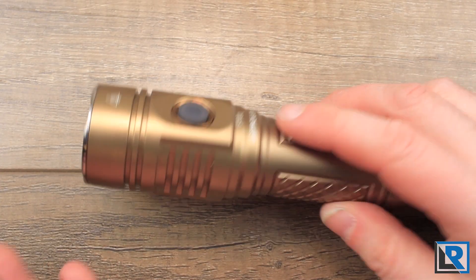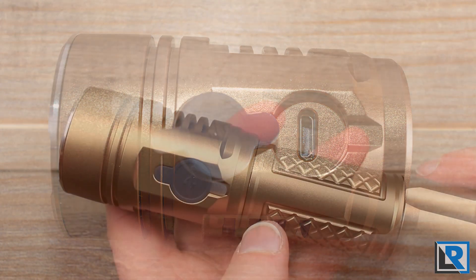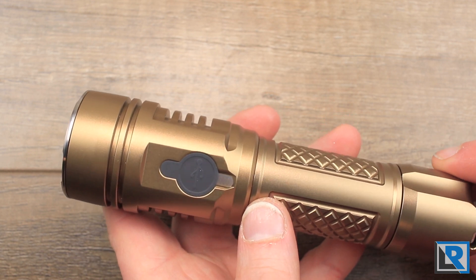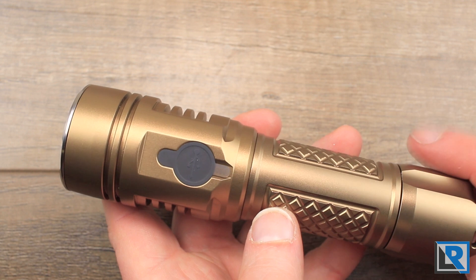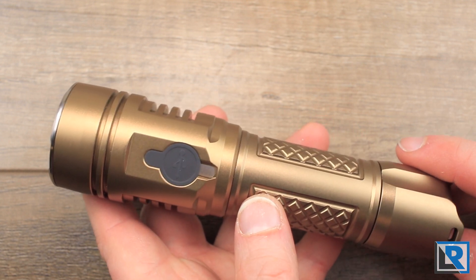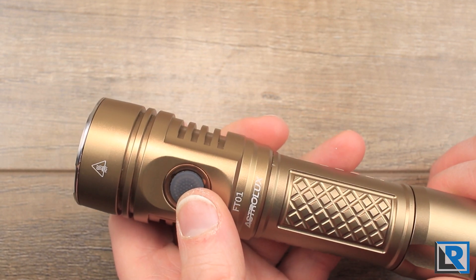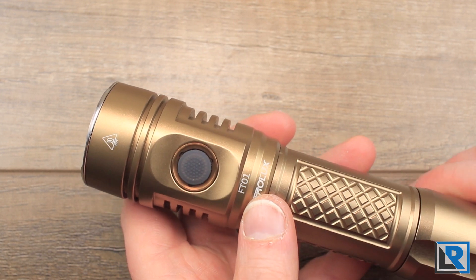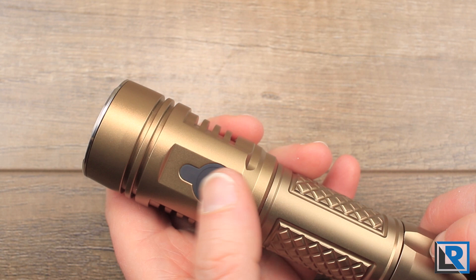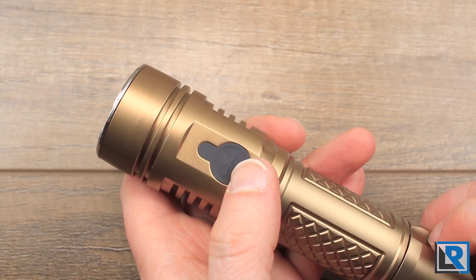For recharging, the fastest I saw using the built-in micro USB was 0.72 amps, which meant it took about four and a half hours to charge the 3000 milliamp hour cell — and even longer for the 27000 or larger cell. This is fairly slow by modern standards; I'd like to see at least a full amp. The side button acts as a power indicator, going red when charging. As mentioned before, the charging cover is really well designed and I had no problems with it or the depth of the USB port underneath.